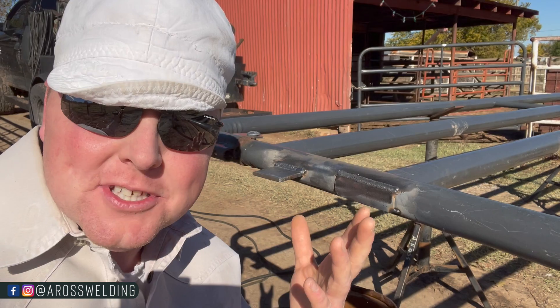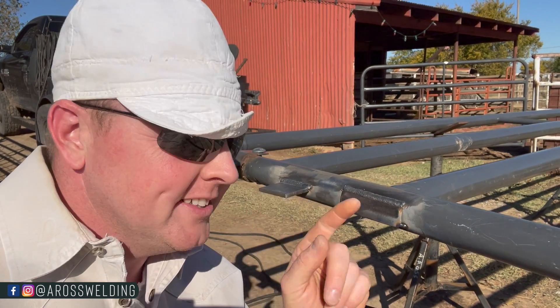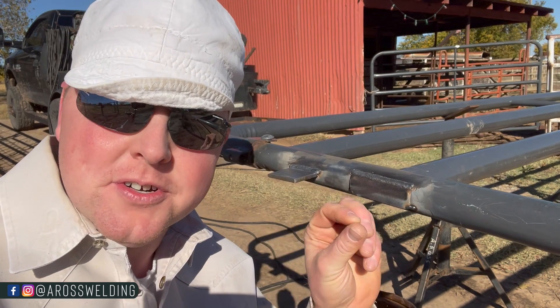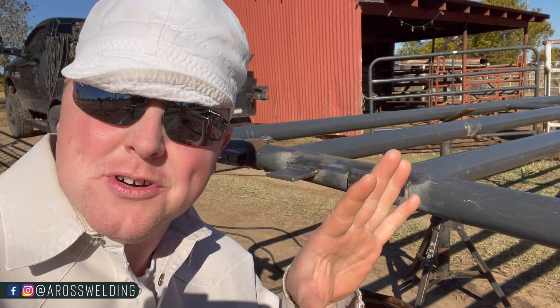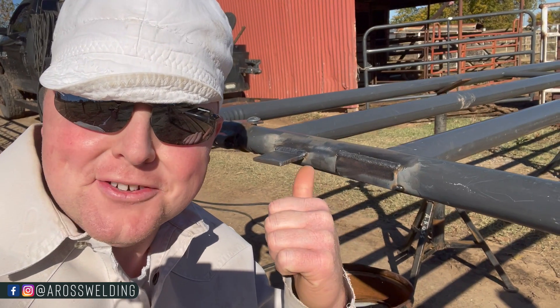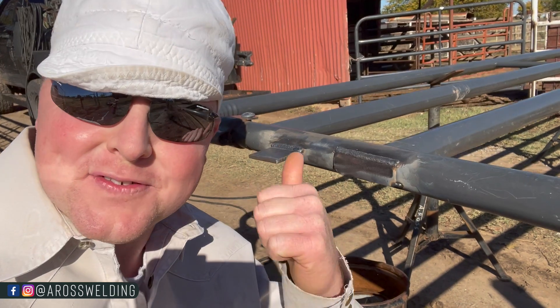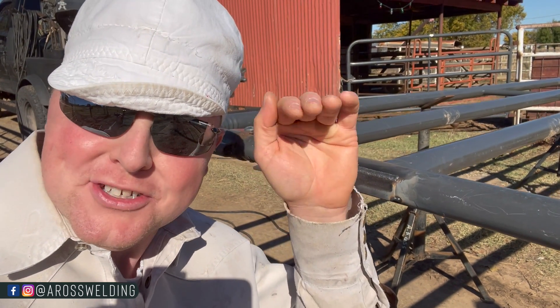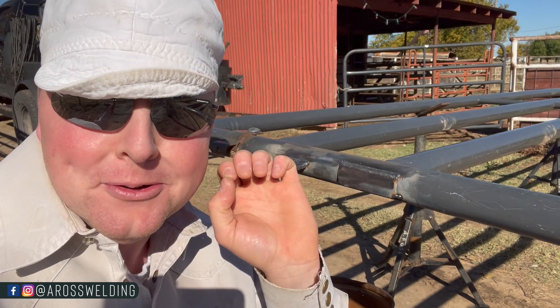There you have it — I hope it was helpful. The main keys are cleaning the paint off if it's got paint or rust, and focusing on the thicker material, letting your puddle flow to the thinner material. I do need to cut this stuff back off since this was strictly for the YouTube video, but I did need to bring the gate up a little bit because it was hanging just a touch too low — all worth it in the name of education.